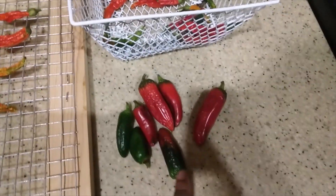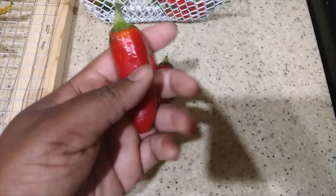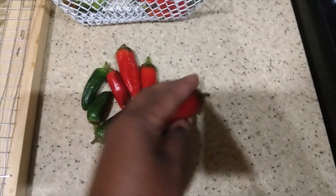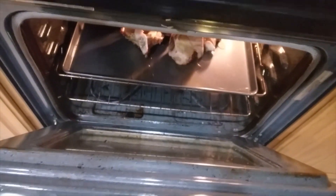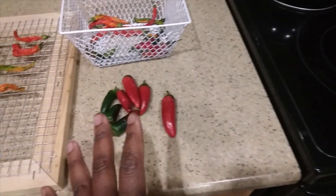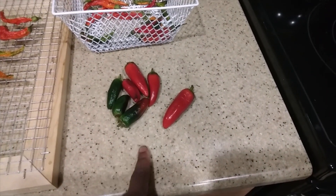Now for our jalapeños, I do those a little bit different. These ones are starting to turn on me. All I do is cut off the tops and I'm going to roast these. Currently in here I have some bones roasting for my bone broth — excuse my dirty oven — but I'm going to roast these jalapeños and then we're going to freeze them.